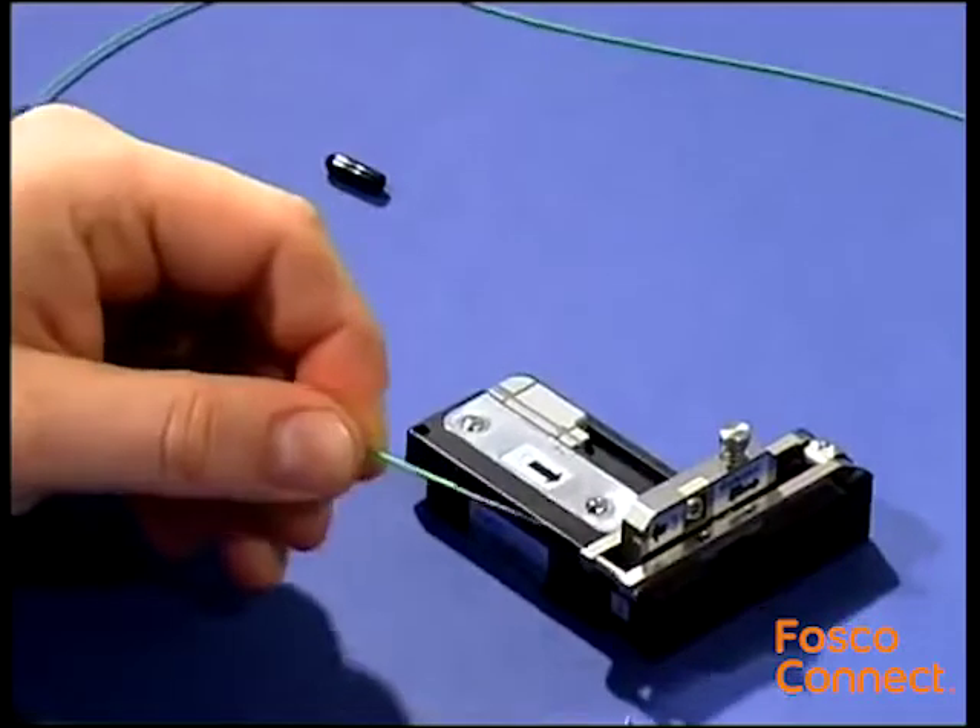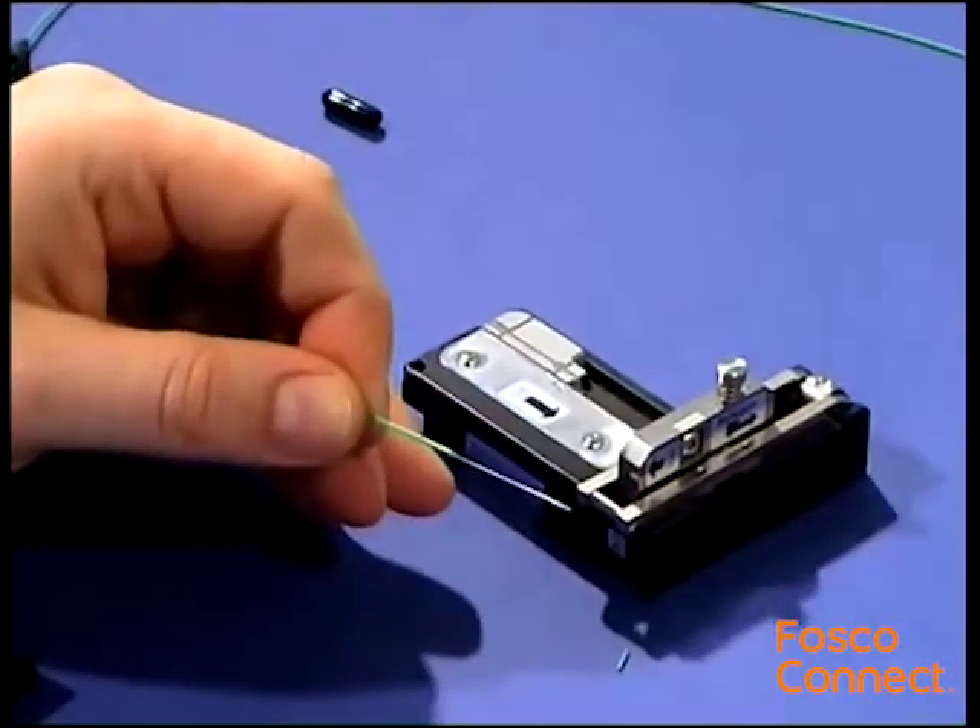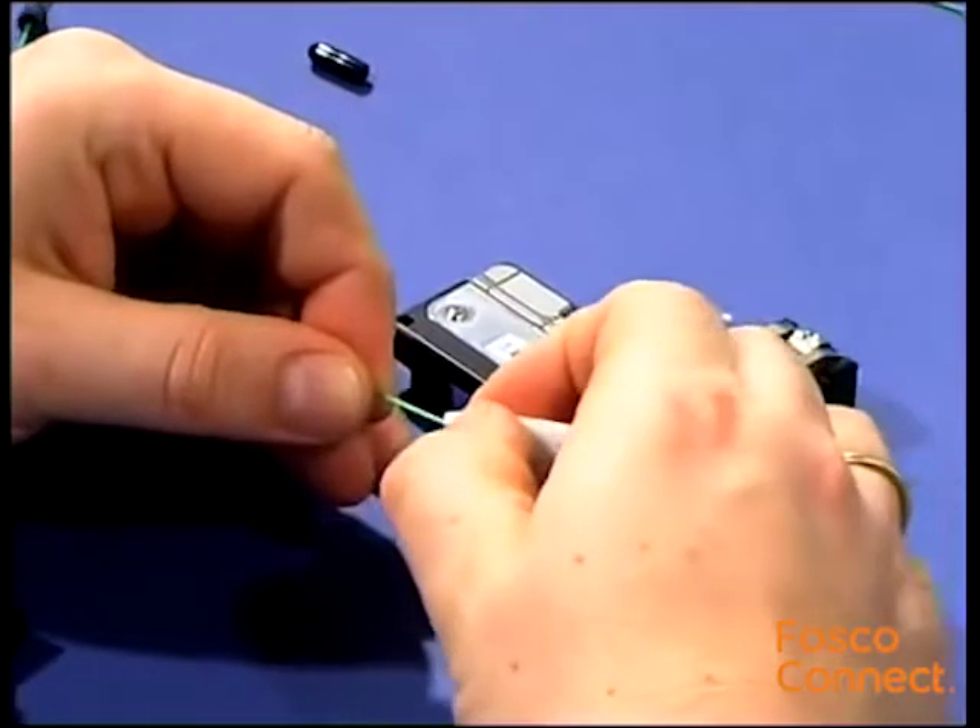Clean the fiber with a wipe and pure alcohol. Be aware not to remove the second mark.